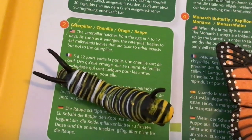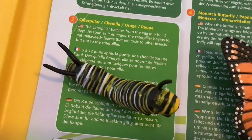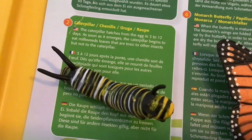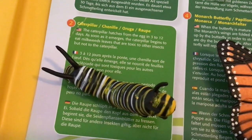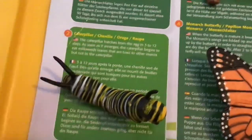The caterpillar hatches from the egg in 3 to 12 days. As soon as it emerges, the caterpillar begins to eat milkweed leaves that are toxic to other insects, but not the caterpillar.